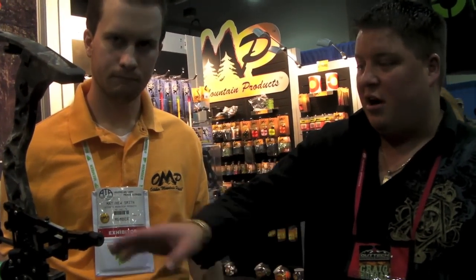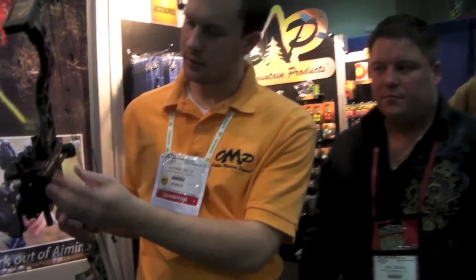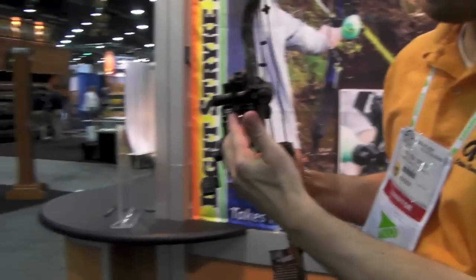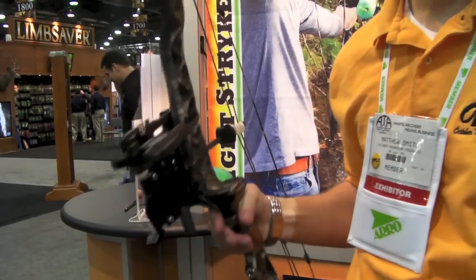You just set your arrow up and line your laser right down the arrow, and that handles right and left. You run it to the same plane as your arrow shaft, lock it in on your front positioning, lock it in on your rear positioning, and you're ready to go bow fishing.